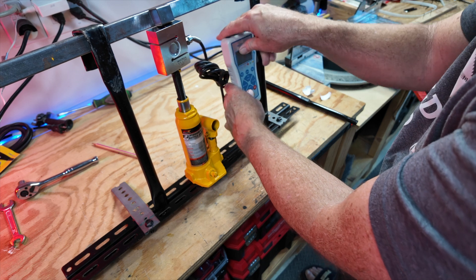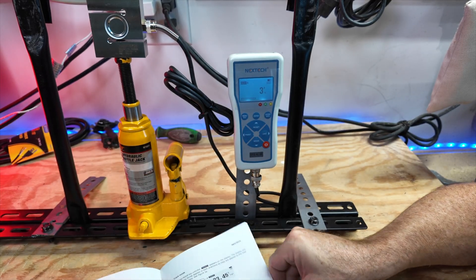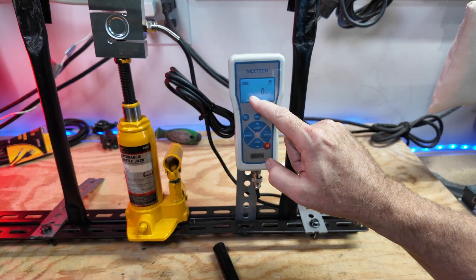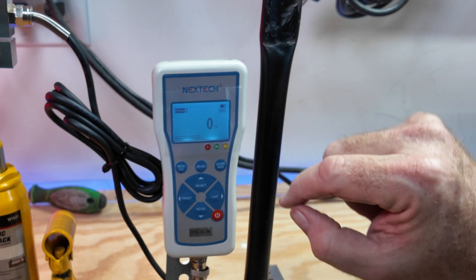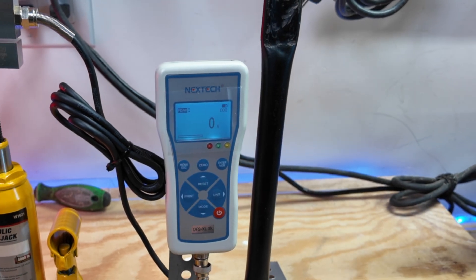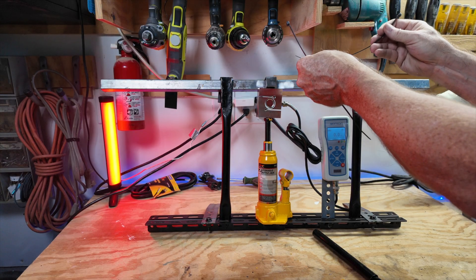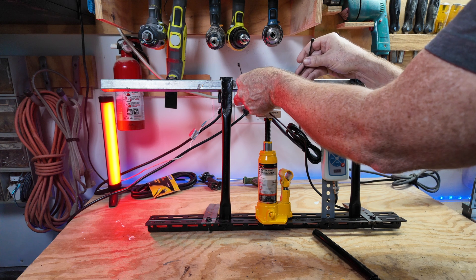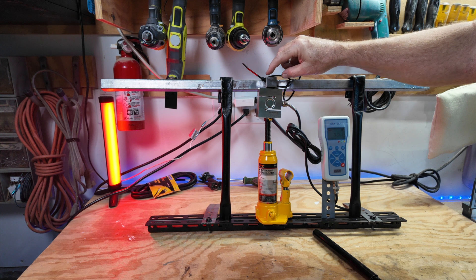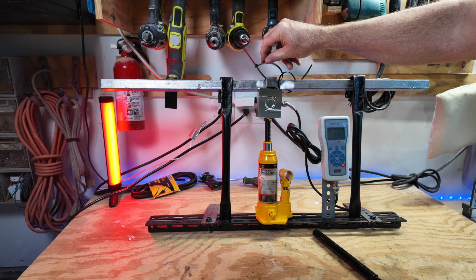We're going to see the point of failure for all our different adhesives. We'll set the gauge to peak — peak compressive force — zero it out, and we're ready to test. When something flies off the handle it's not good, so we're going to add a safety so that if it does fly, it won't go any further than a set length.